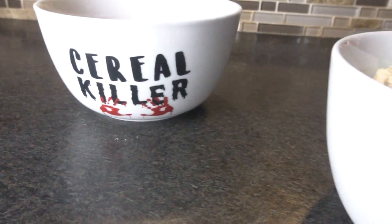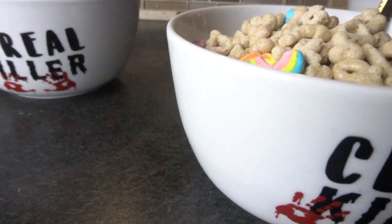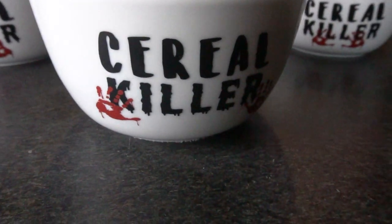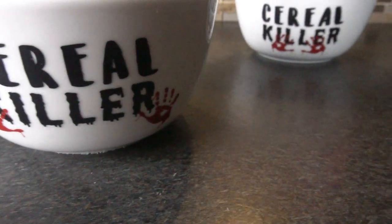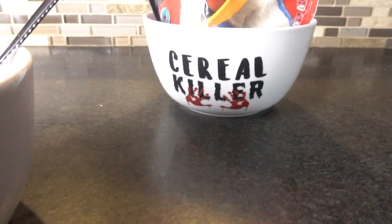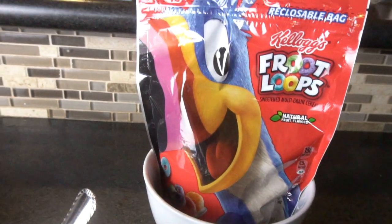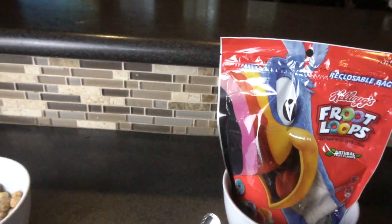Mornings can be a real murder. I love Halloween and I love creating crafts, and more than anything I love sharing with you how to create crafts step by step. In this video I will be showing you exactly how to create these DIY funny serial killer bowls. But remember, once you're done with your breakfast, make sure to wash your evidence by hand.